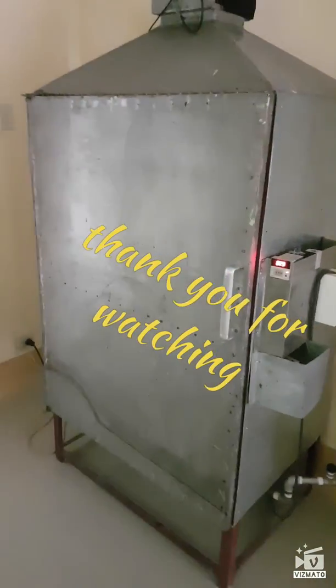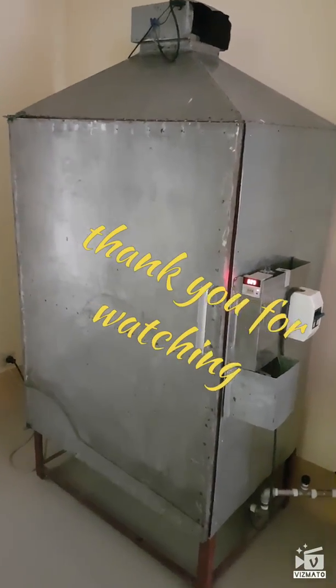Thanks for watching and hope to see you on the next machine that we are going to show you.